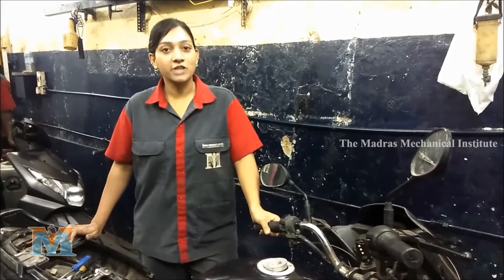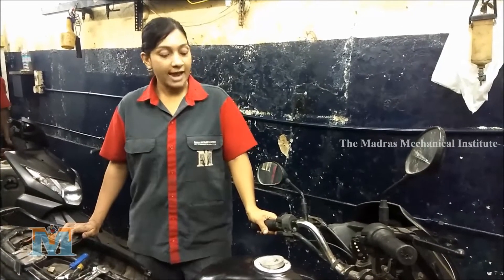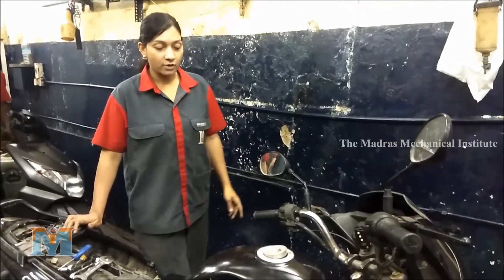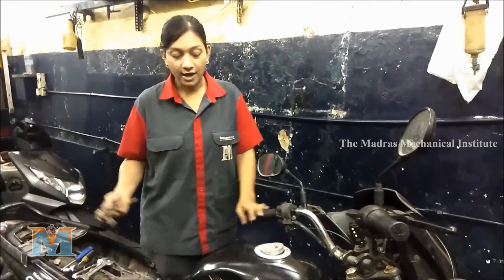Hi guys, welcome to our channel. This is Krishnika and today we are going to talk about how to change a weekly federal tap.